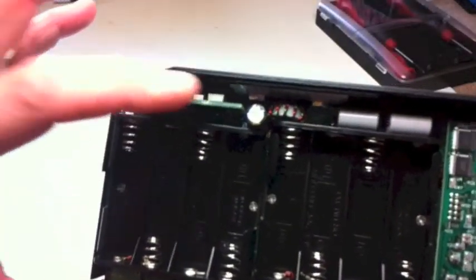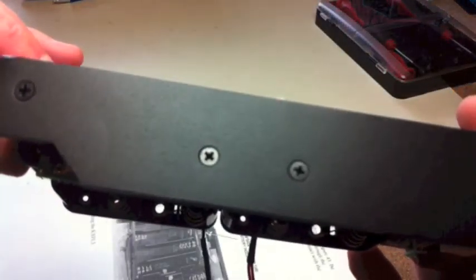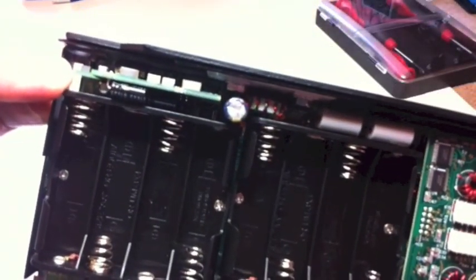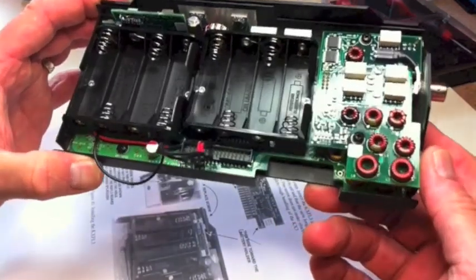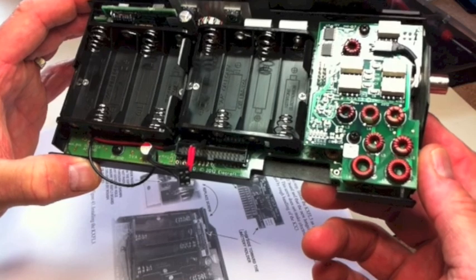Over here is the roofing filter. That went in no problem. There is a screw that has to come out and be replaced with a longer screw that's provided, which goes into a hole on the roofing filter to hold it in place. So you're left with one extra screw when you're all done. The ATU, battery holder, and roofing filter are all in.